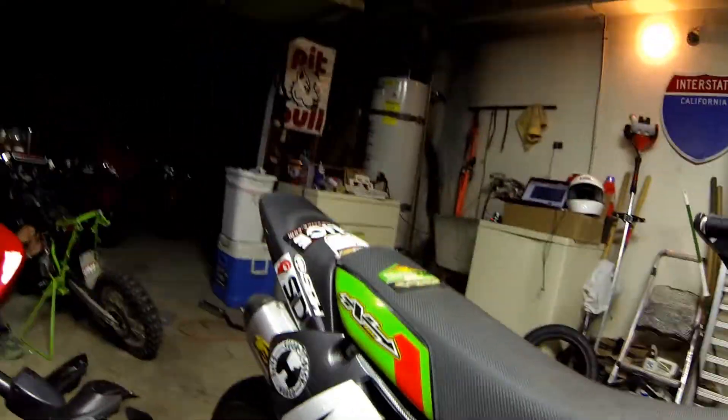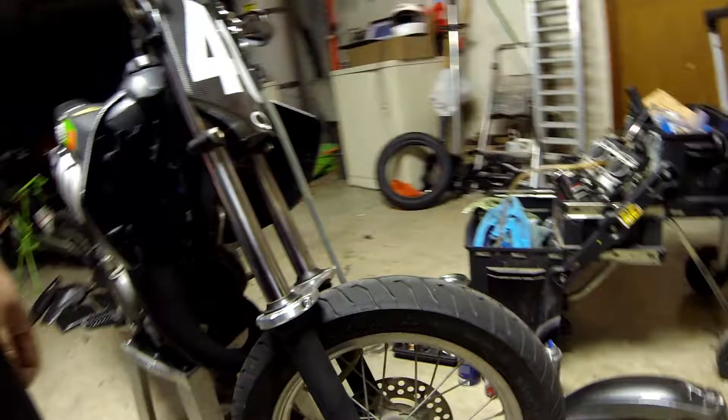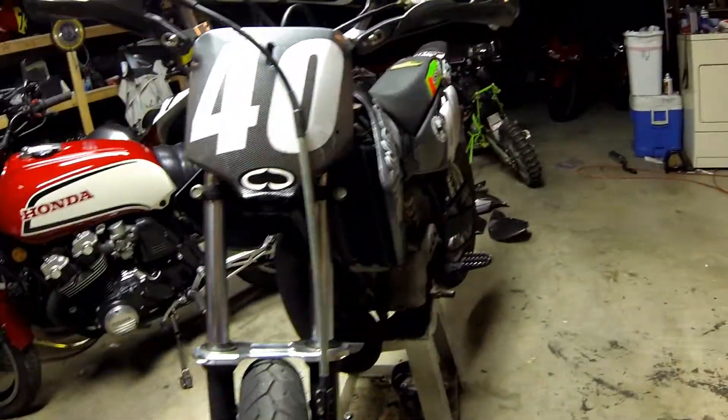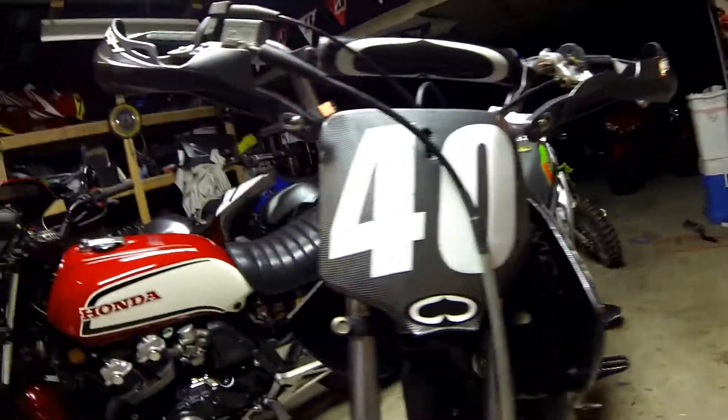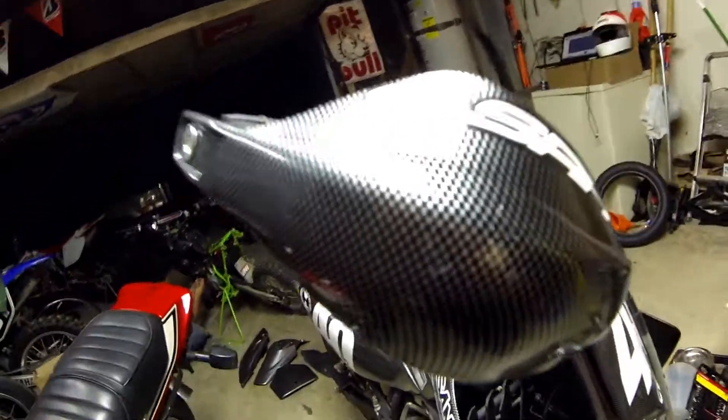Some kind of street tires — we got Pirelli, I think SL26 in the back. We got a Diablo on the front right here. We got a couple things we still need to paint on there, but for the most part basically black on carbon fiber look, as you can see.